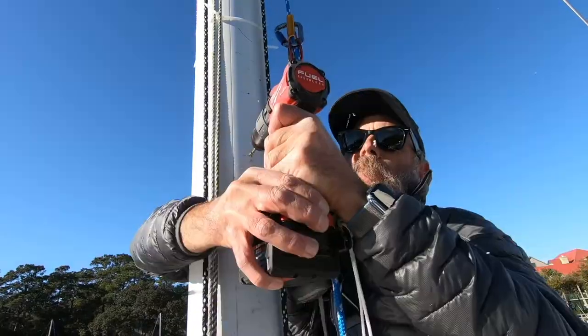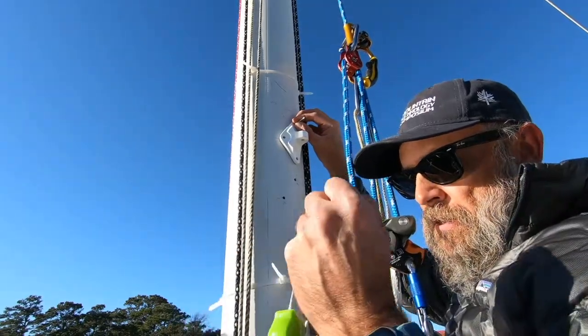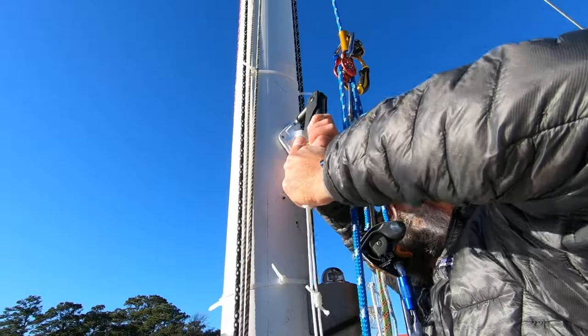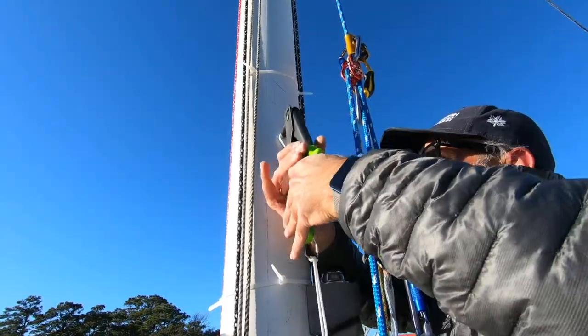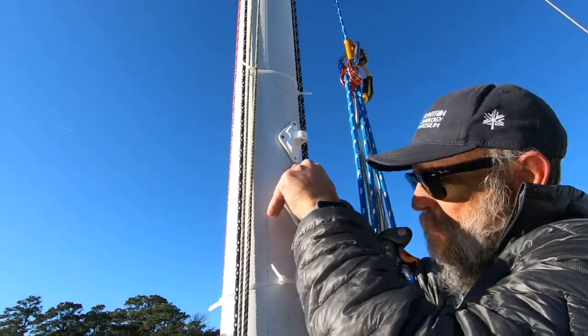My favorite part — drilling holes in a boat. Not really. I hesitate to do this every time; it just never seems right. In fact, I procrastinate this and rehearse it over and over in my mind until I feel confident and comfortable doing it. Maybe that's a good thing. Who knows?